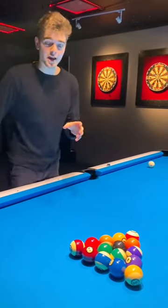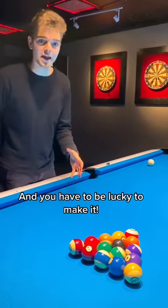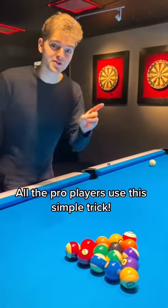How do you make the 8-ball on the break? First things first, it's not an easy shot and you have to be very lucky to make it. However, all the pro players use this simple trick.